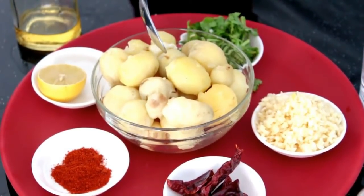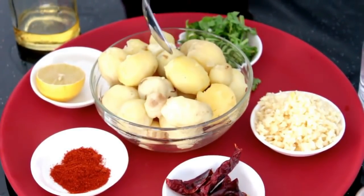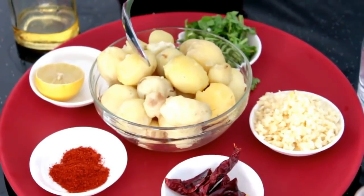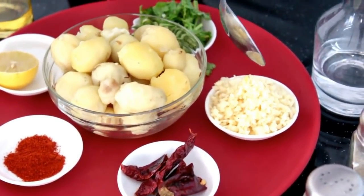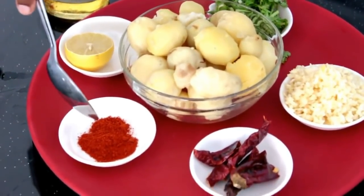For this recipe we need around 15 to 20 baby potatoes. I have boiled these potatoes in hot water with a pinch of salt and I have peeled the skins off. I have taken 2 red chillies, 15 cloves of garlic finely chopped, a few coriander leaves finely chopped, and half a lemon.